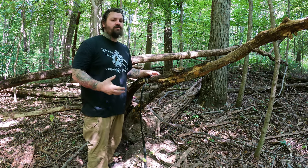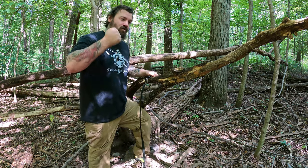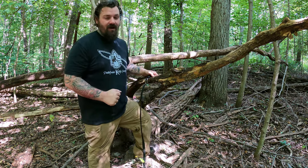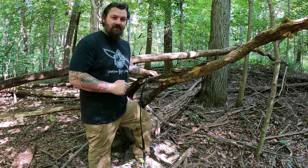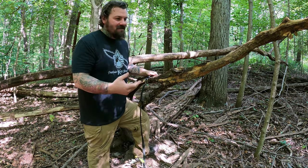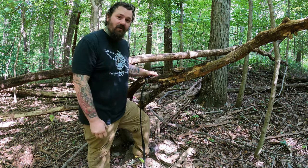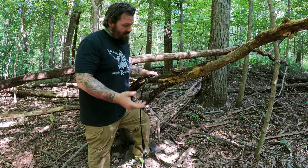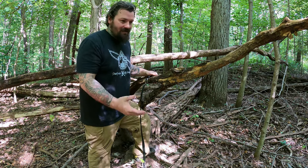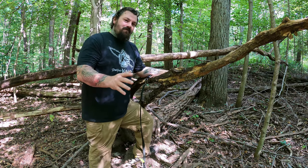Another important thing to remember is don't use your knife for things it's not designed for. It's not designed to be driven through the pelvis of a raccoon. Ask me how I know — I made that mistake. I should have used my axe. Got in a hurry, batonned my knife through the pelvis of a raccoon as we were processing it at a trapping class, and I screwed up my blade. Ended up having to take a stone to it.